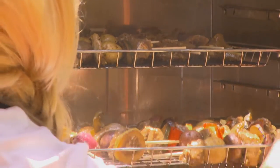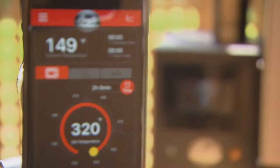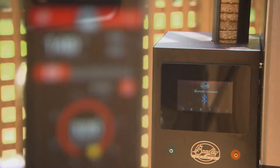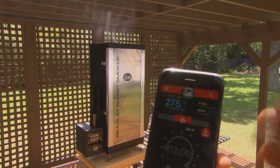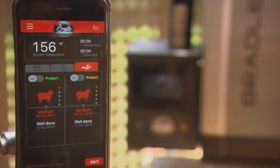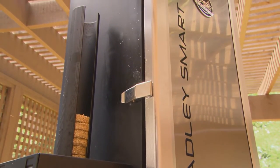The Bradley Smart Smoker features innovative iSmart technology that enables me to connect to and control the smoker from Bluetooth-enabled smartphones in real time. I love the option of being able to monitor my smoker from afar in case I'm busy doing something else. It's just another great feature in the lineup of Bradley Smokers that helps ensure great meals.